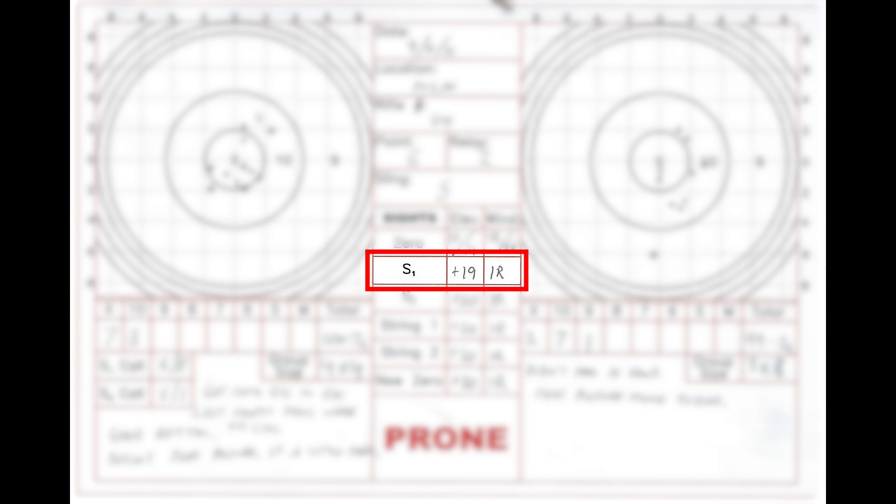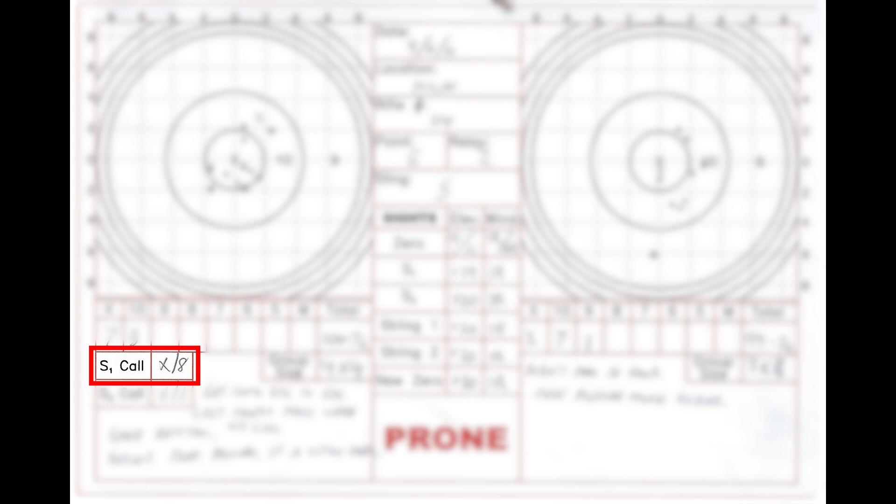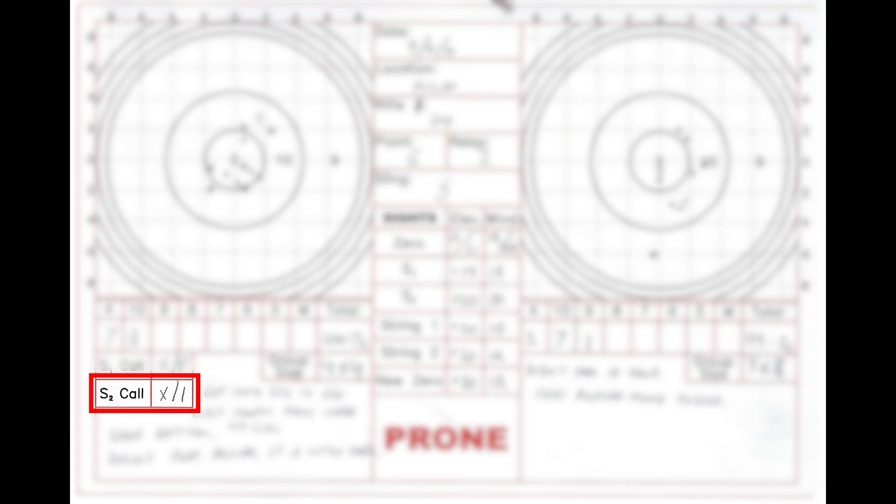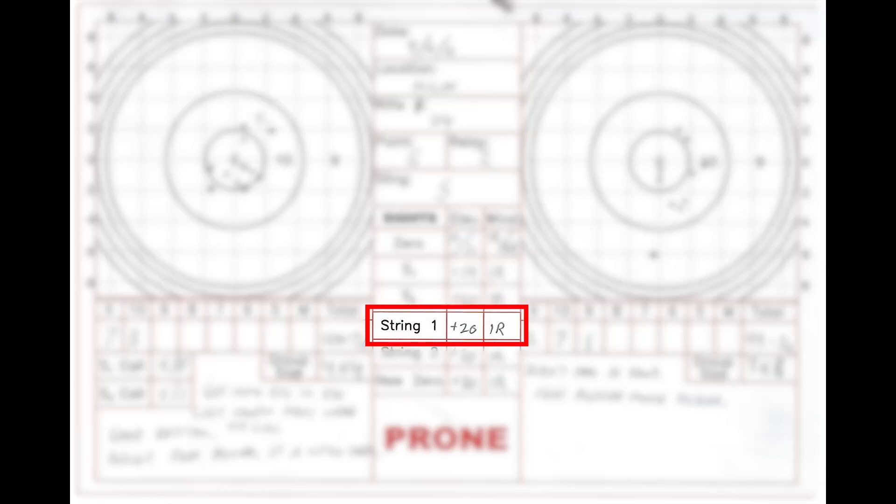As soon as I fire that first sighter, I note my shot call using two designations separated by a slash. The first designator is the scoring ring, and the second is the clock position. The numeral 1 is plotted at the actual shot location, and I now decide whether a sight adjustment is necessary. When I determine the sight settings for the second sighter, I ensure they're on the rifle, write these on the S2 line, and fire again. Even before the target comes up, I have my call written down. When the target is in the air and I can see the spotter, I write a 2 on the plot sheet where the sighter wound up. While the targets are being cleaned up, I make a decision on my sight settings for the upcoming rapid-fire string and write them down.